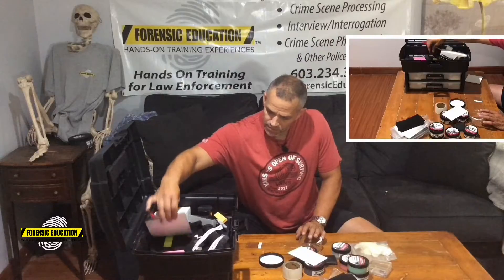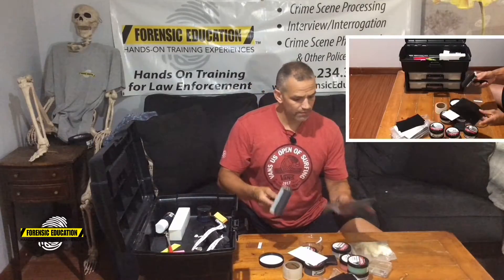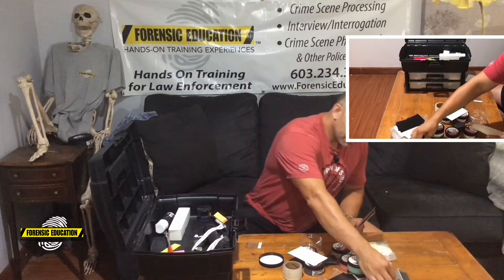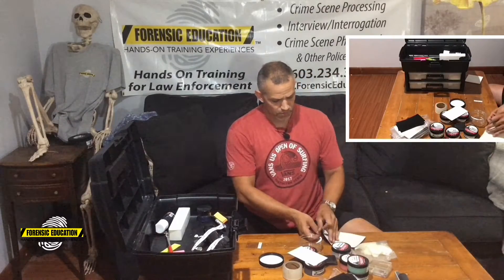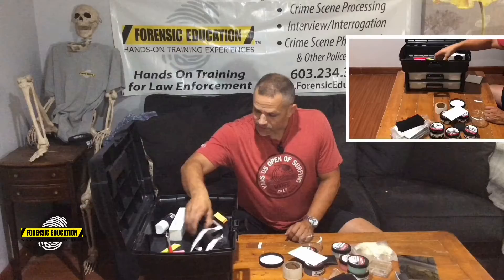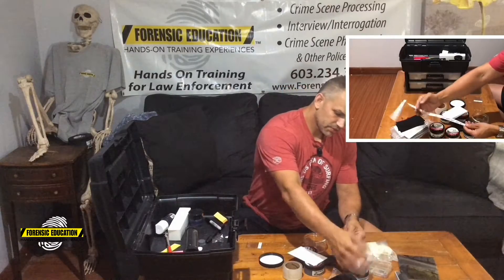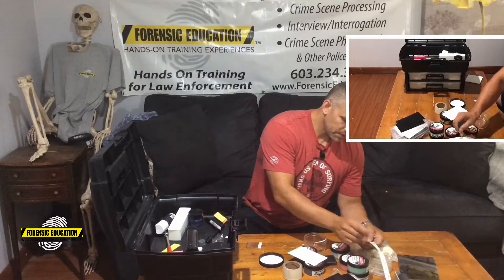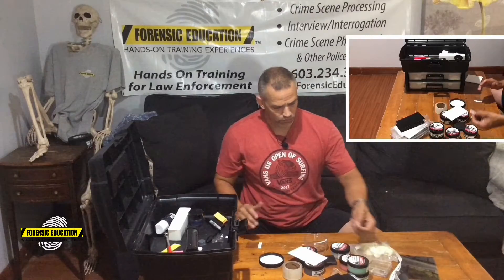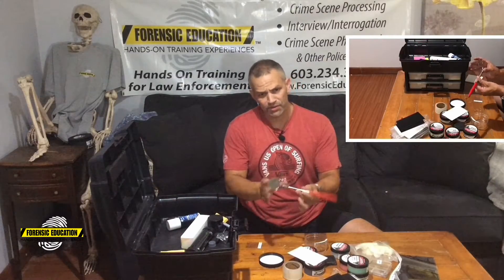I have a couple of gel lifters — I really like them for footwear. I also have my roller so I can use the gel lifter with the roller; I roll it onto my footwear, peel it off, and I've got the impression. So definitely have some gel lifters in there. I also have little mini stickers — these are small scales I like to use for fingerprints. They're small and work really well.